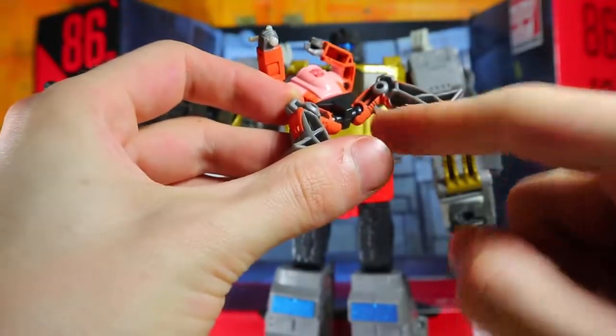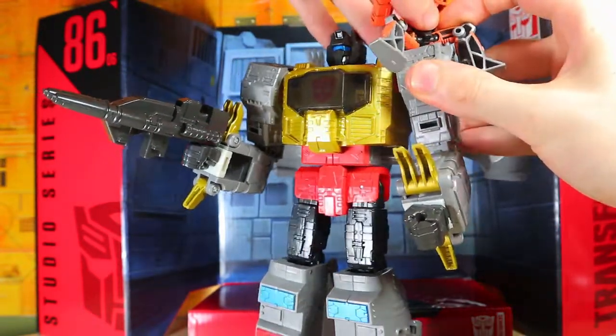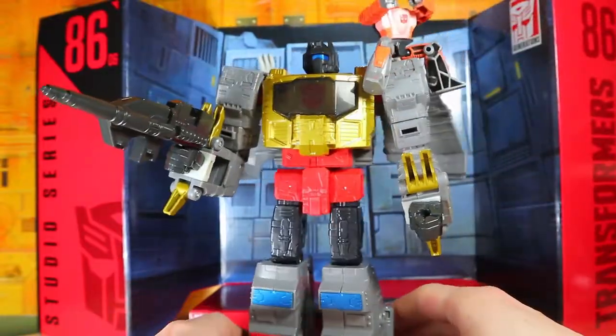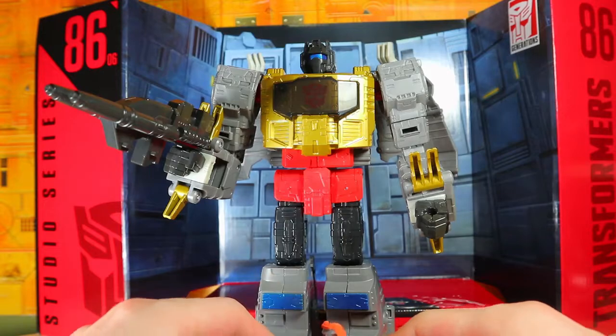Wheelie has a singular peg at the bottom and you can plug that onto the top of Grimlock's shoulder right here — it's a little tight, but he just sits on his shoulder. I might leave him like that because he's got no other uses; he's basically just an accessory to Grimlock.